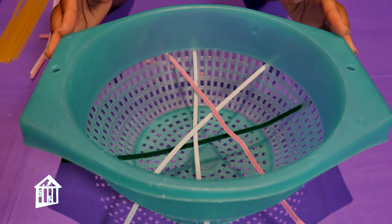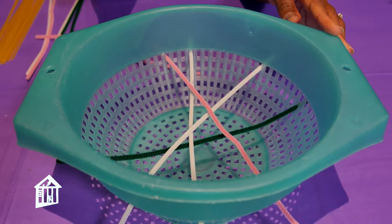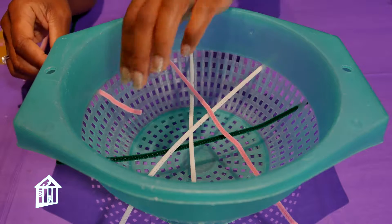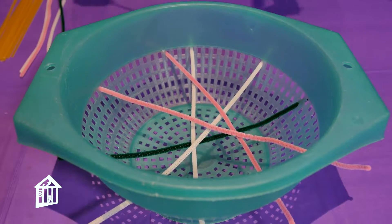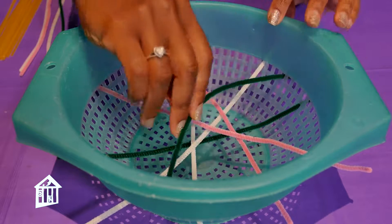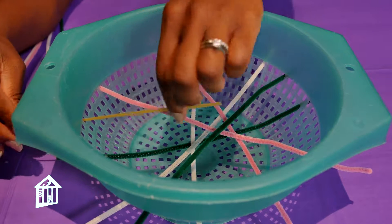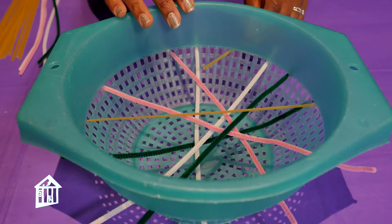You know how little ones love to get into the cabinet and pull out pots and pans? Here's an opportunity for them to pull out a colander — you may need to get it for them — and use it to start sculpting. Same technique as the other two activities: poking straws or pipe cleaners through the holes. If your colander has large enough holes, you can use straws; if not, use pipe cleaners. I'm also using fettuccine here because it's a little bit thicker and works well too. Just allow them to run wild with it.